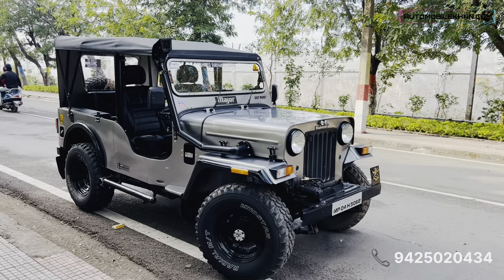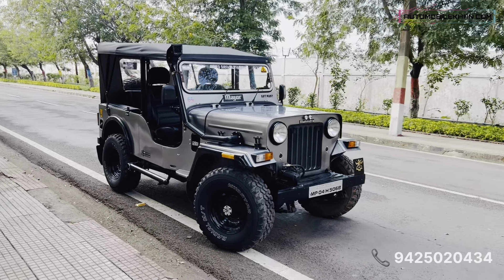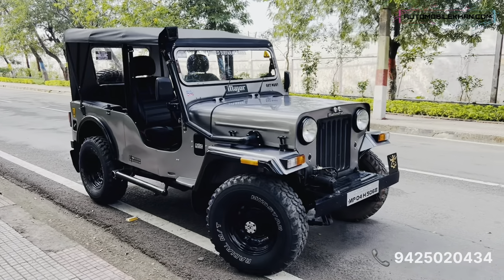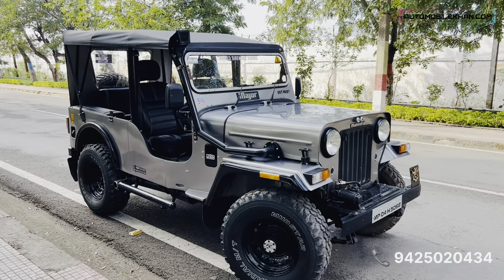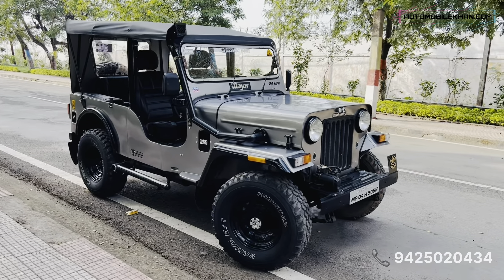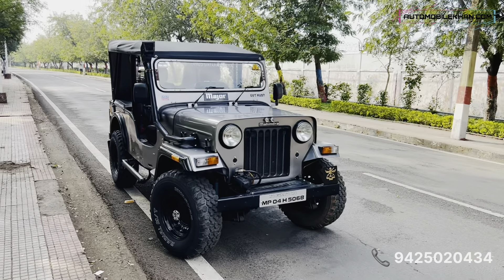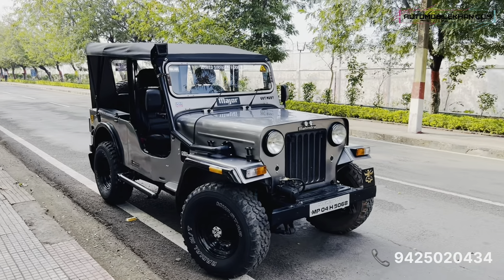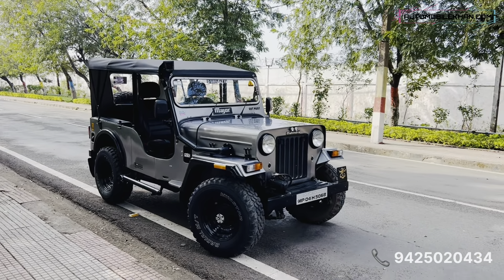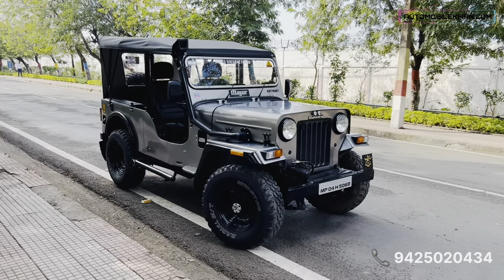Everything in this car is new — worn-out parts like rubber and other components have all been changed, since it's a 2010 model and parts were obviously old. We have fully refurbished this car, and you can take it not just on the road but off-road as well with no problems. Thanks for watching. My next video will be on Yamaha RX series performance parts like the RX King carburetor, and another Jeep is also coming in about one month.